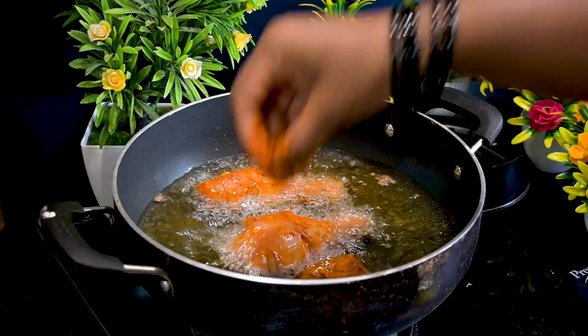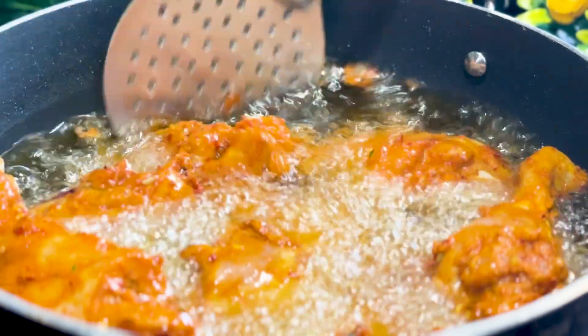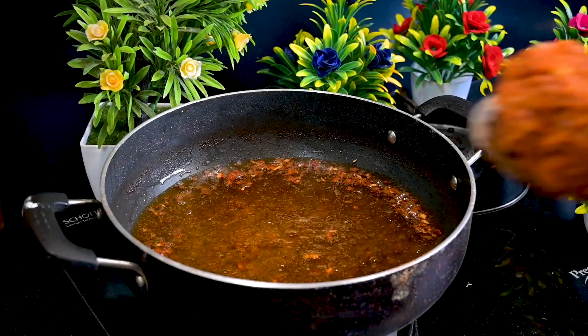Now remove the excess masalas and fry the chicken in oil. Cook both sides very well. You will have to save these excess masalas at the end — there is a special twist. Cook both sides and remove from the heat. Your fried chicken will be ready.